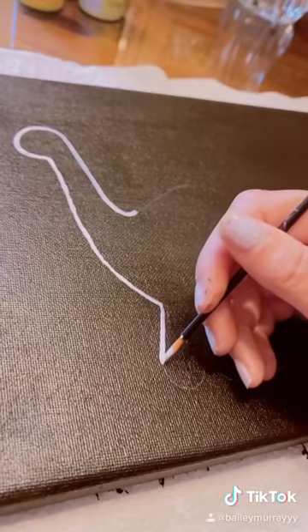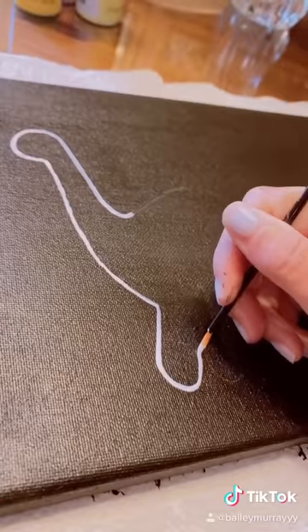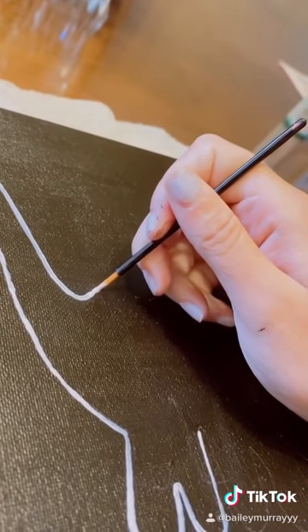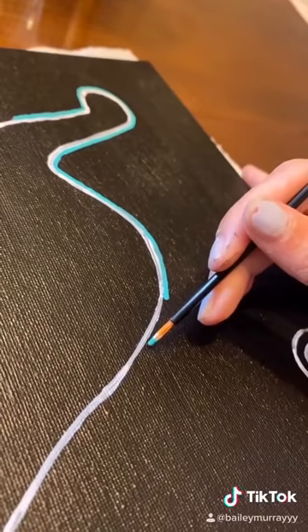So here's the sketch of the dinosaur in pencil. And here I am going over the dinosaur in white paint. A fun fact about dinosaurs is that they all went extinct from a meteor 66 million years ago. I drew the meteor up there.